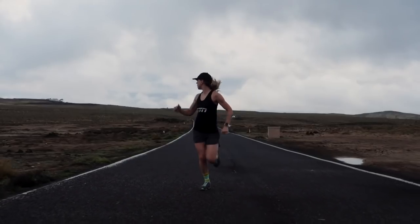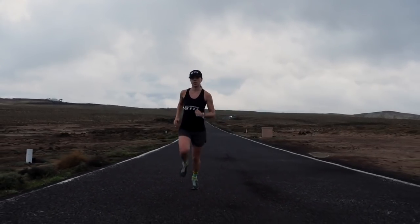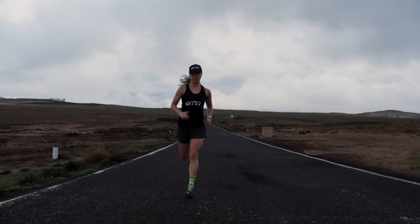Once that's all out of the way, I'd suggest heading out for a really simple 20 minute jog, finishing that off with a couple of accelerations over around 50 to 60 meters where you just build up to race pace and slightly above. That's just a really nice way of waking the legs up and getting them feeling fresh without putting too much stress on the body.